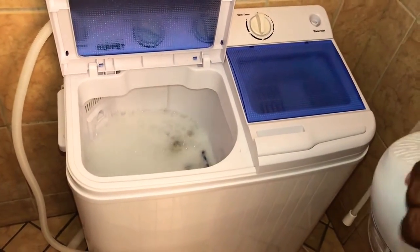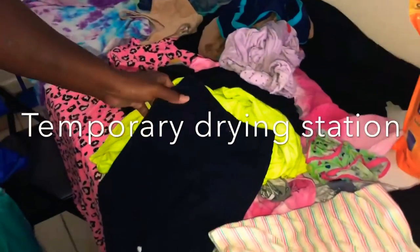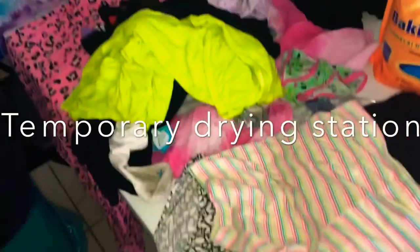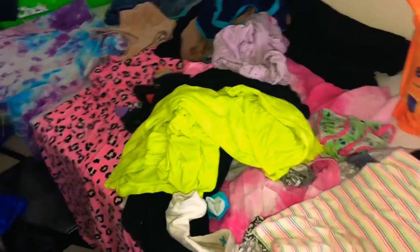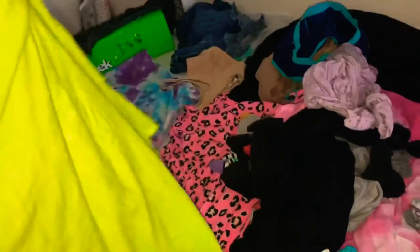I got asthma. Because the washer does not have a dryer, just a spinner to get the water out. But that gets a lot of water out, don't get me wrong. So this is currently the drying area.